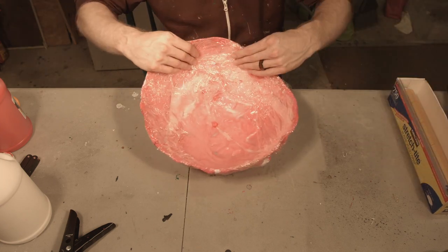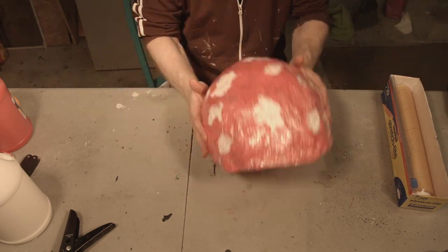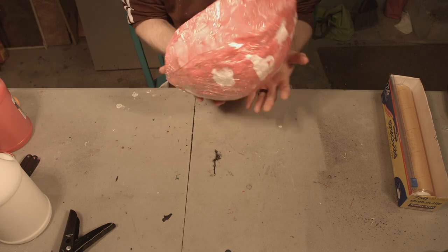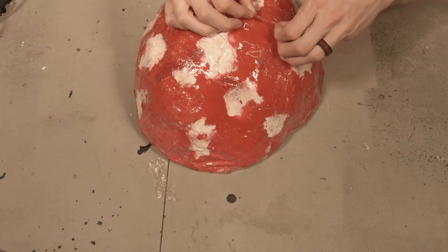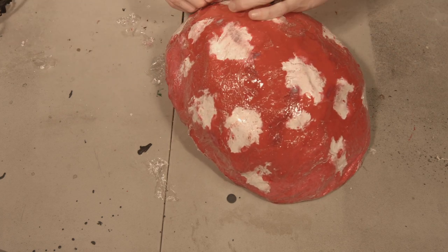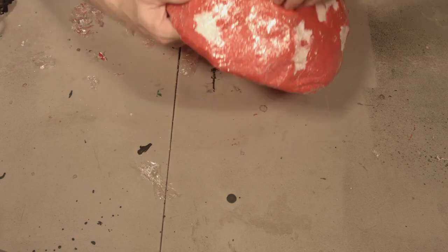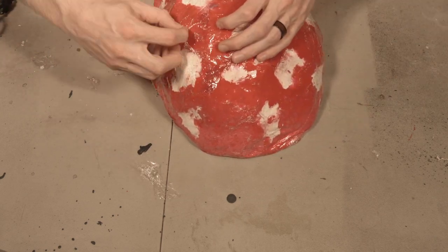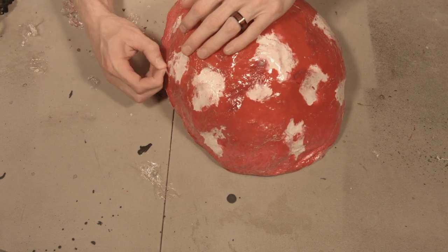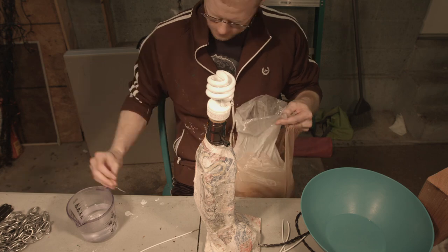I didn't show this part, but I actually stuck this in the oven at a very, very low temperature — around 230 degrees Fahrenheit — and baked it so it would harden up. If you just leave the plastic on and set it out to dry, it will basically never dry, even if you leave it out for a very long time. After it came out of the oven, I spent a very long and grueling time slowly picking off all of the saran wrap — this part took forever. So just be aware this part can take a while. It might have been better to leave the plastic on with no wrinkles at the time.